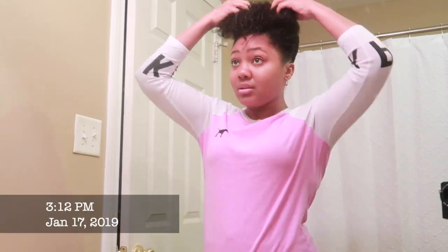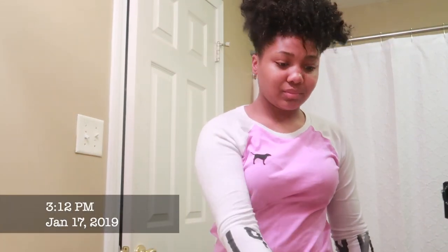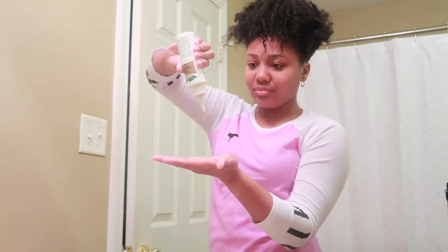Moving right along — I know you all wonder what do you do in the morning when you've got a cute hairstyle. I wore that hairstyle for two days. This is basically how I tie it up: you can remove the banana clip since it has combs in it so it won't be snagging your hair. I don't really comb my hair down because I've already molded it into the direction I want it to go.